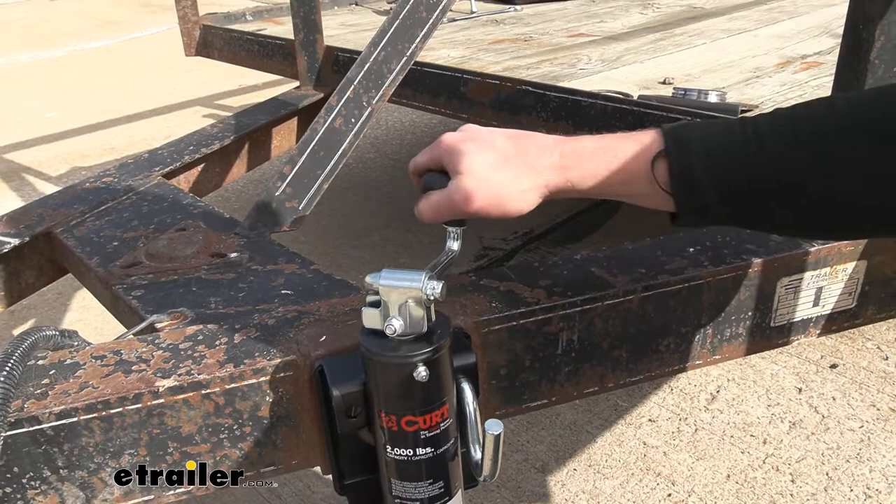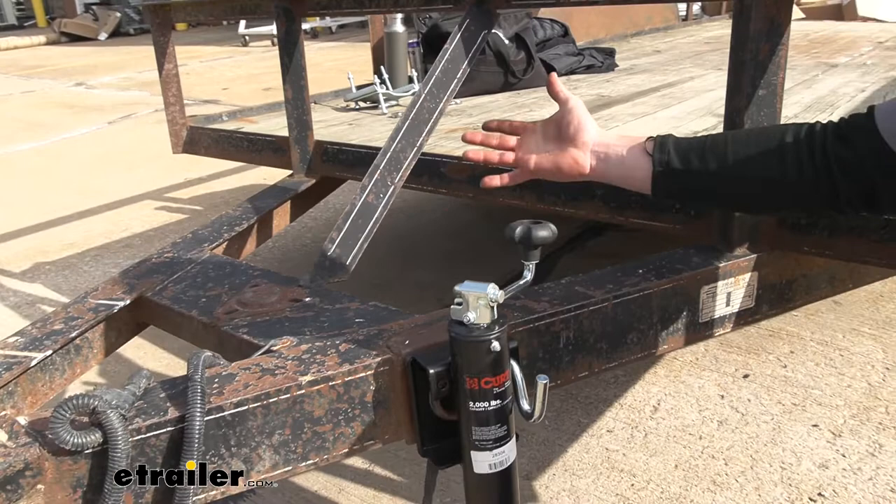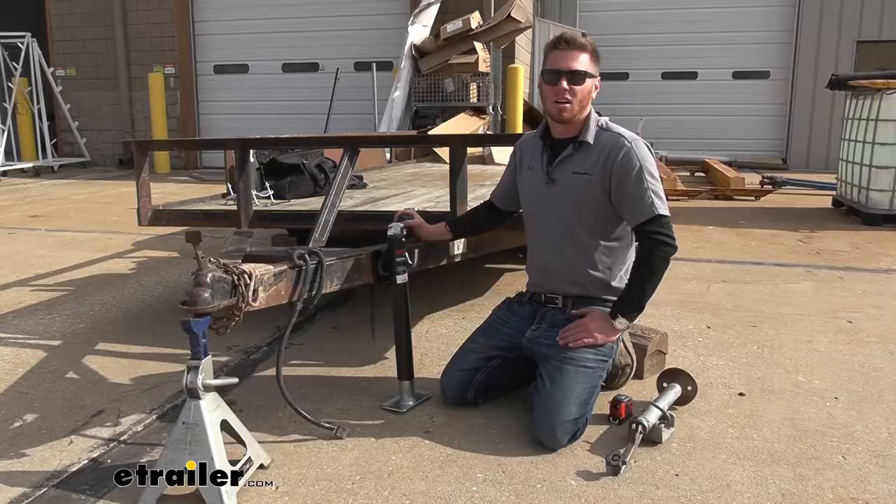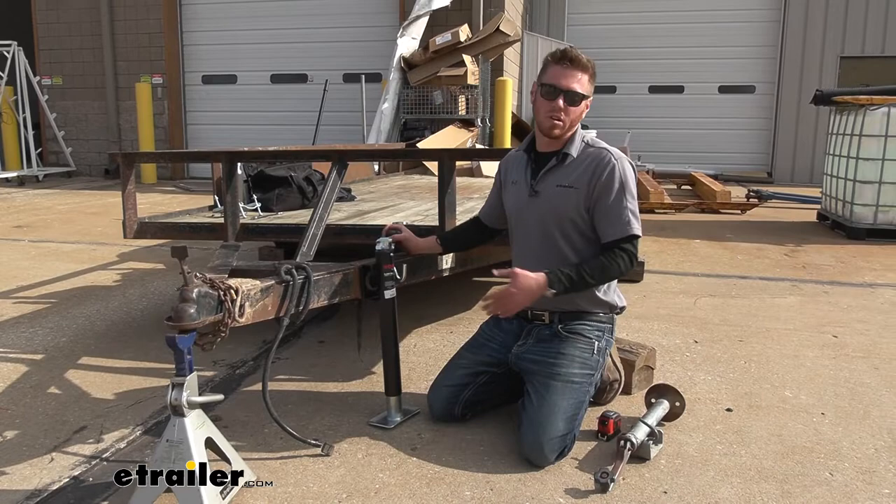If you do have a lot of stuff going on up here — let's say you had a toolbox on the front — this probably won't be the best option for you. We do have side wind jacks, so if you want to go with one of those that might be better if you've got a lot going on up top.